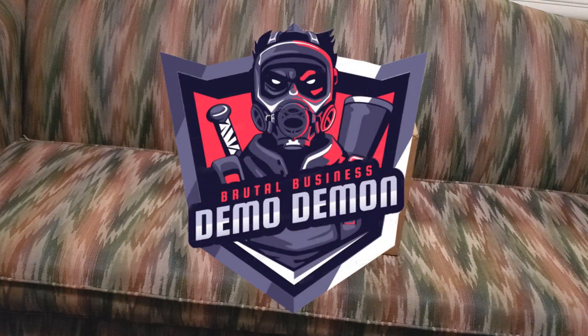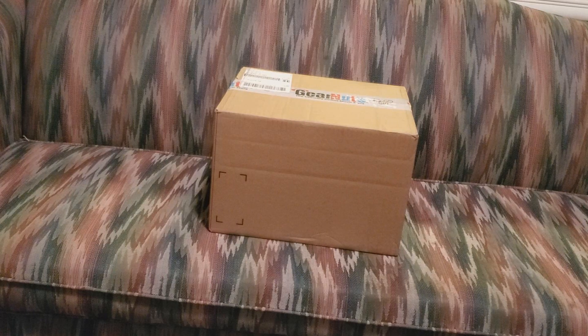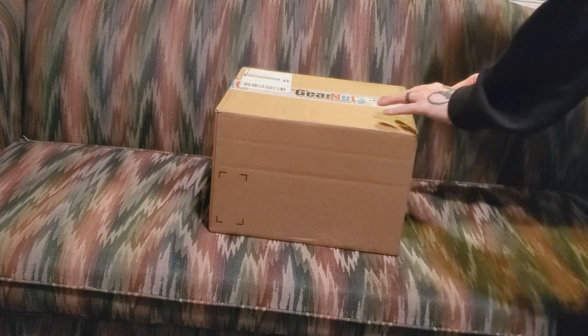Hey, what's up everybody? It's Demo, and this is the unboxing of my dream microphone, the Shure SM7B.